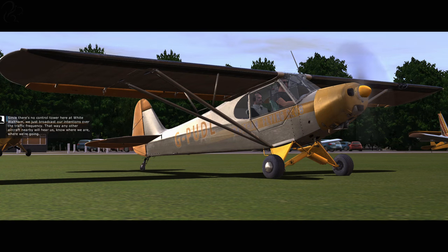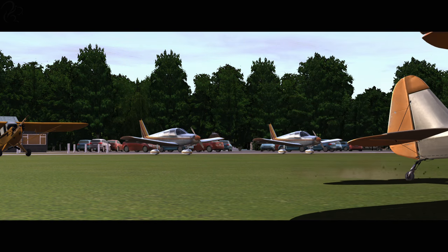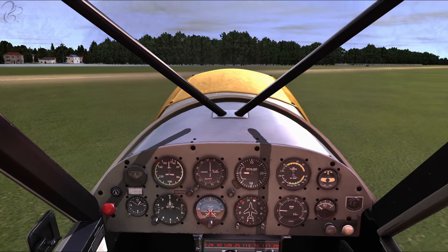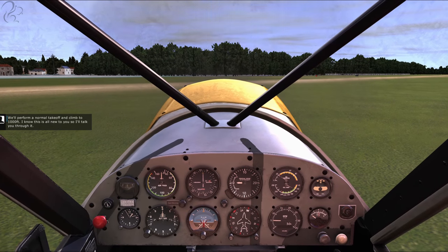Since there's no control tower here at White Waltham, we just broadcast our intentions over the traffic frequency. That way, any other aircraft nearby will hear us, know where we are and where we're going. "White Waltham Radio, Piper Golf Delta Lima, taxiing from Waltham Flying Club to runway 07." We're looking good. I'll taxi us up to the runway. Wait - Piper Golf Delta Lima? Did you see what was written on the side of the tail? That's not Piper Golf Delta Lima. Somebody put the wrong skin on.